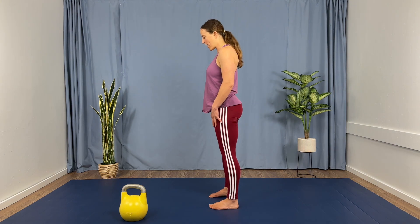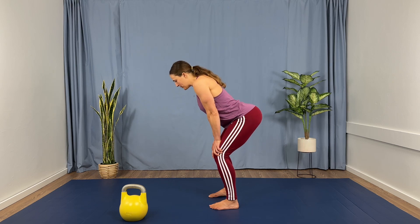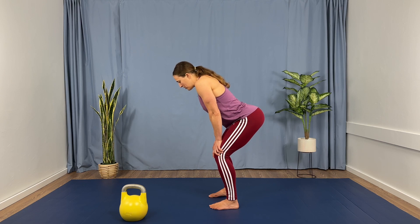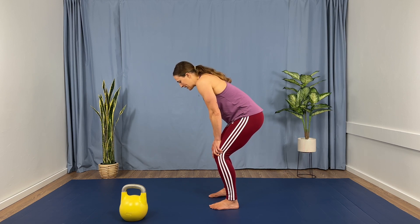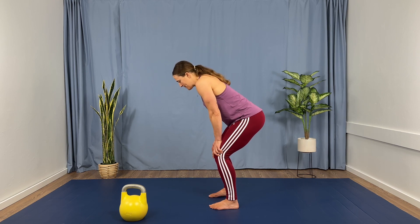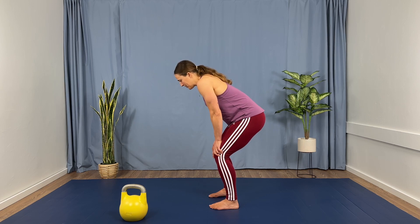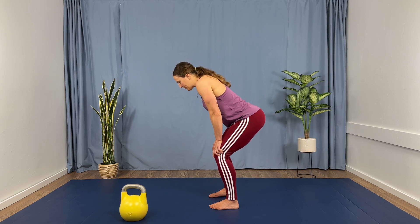Meet me back in your neutral square. Go ahead and come forward into a hinge — you can rest those hands on your knees. We're going to do 10 pelvic tilts here. You may have felt some work in that low back from those deadlifts, so this is a nice way to just release your back — let it know that it's okay, time to recover. Nice, slow, and gentle, really working to isolate that movement to your pelvis as best you can. Breathing in and out through your nose.